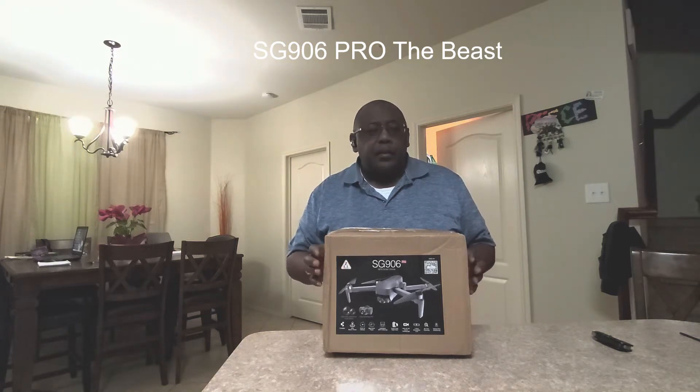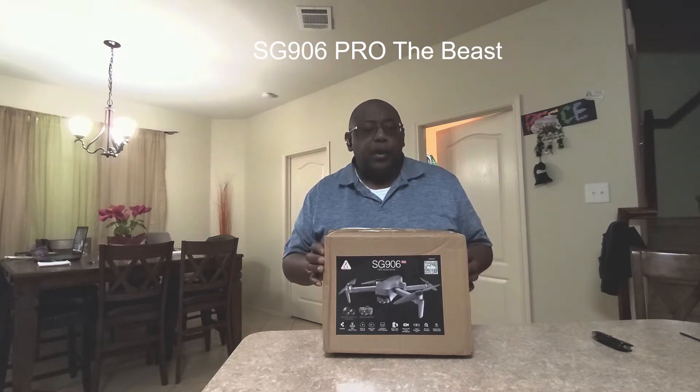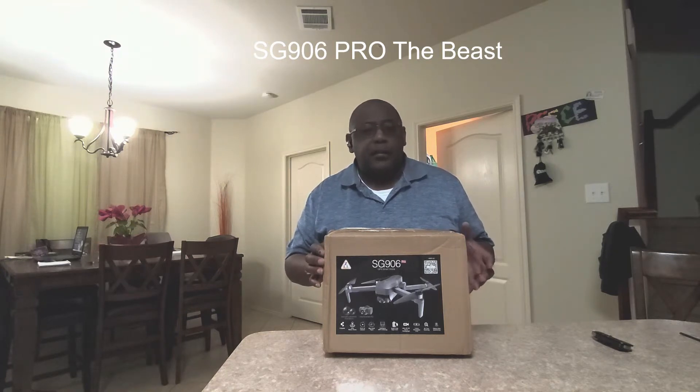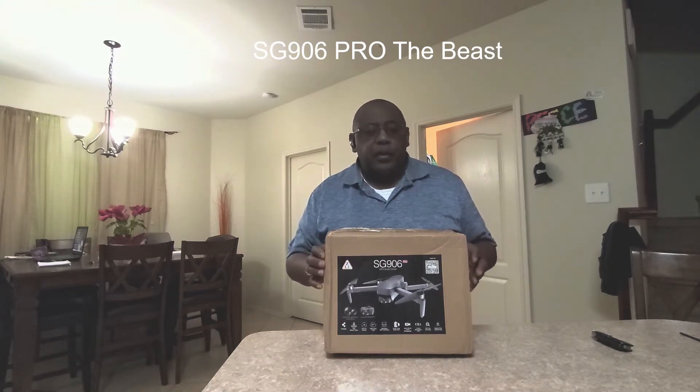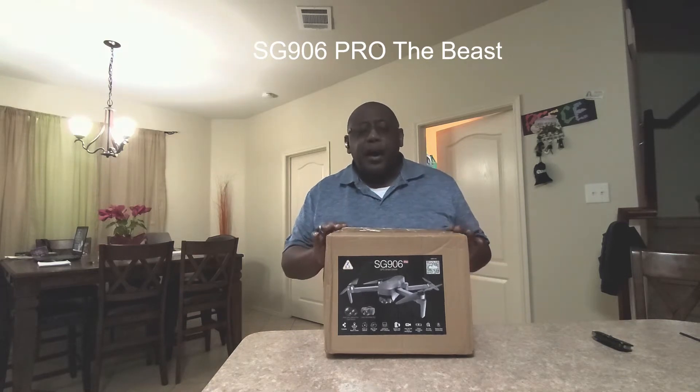I'm going to unbox it. This one has a two-axis gimbal, whereas the original Beast drone just had a little dampening single gimbal — a single stabilized camera that was motorized and went up and down. Like I said, this one has a two-axis gimbal. So let's unbox it and see what you get.